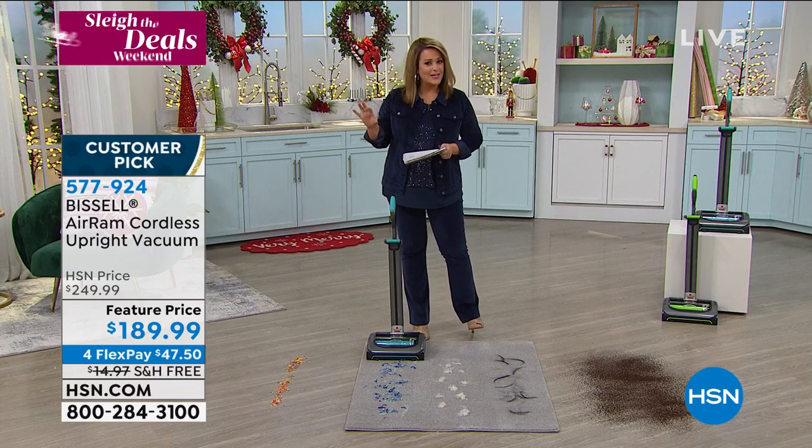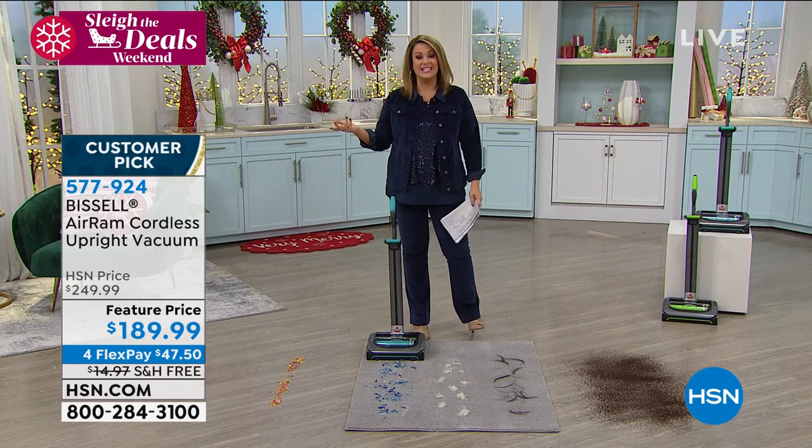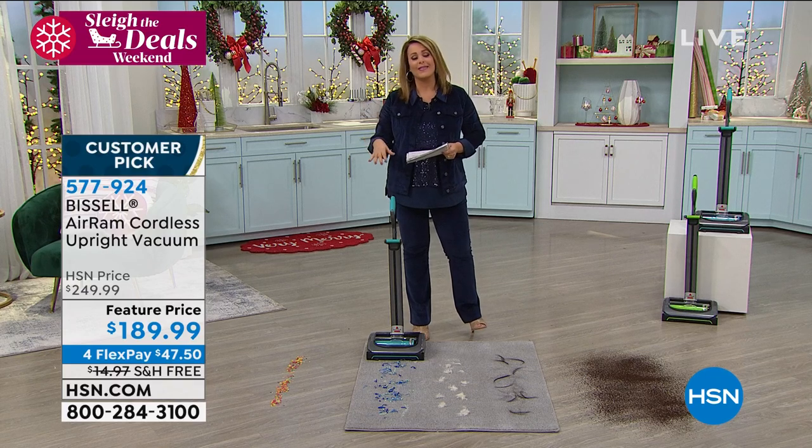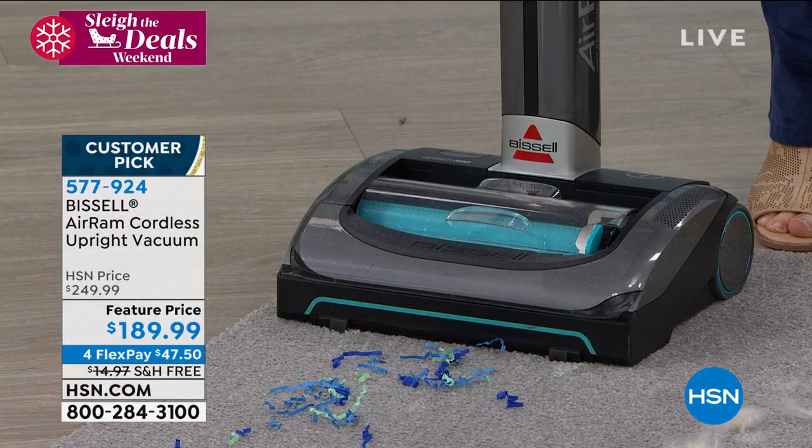You're not sacrificing power. A lot of cordless models, you're like, oh, that's it? It's got no suction. No — this is a huge customer pick. I think it's got more than 700 reviews, and more than 550 are five-star.